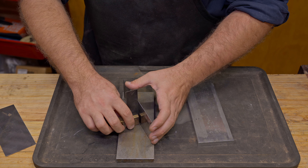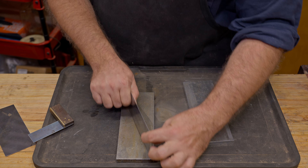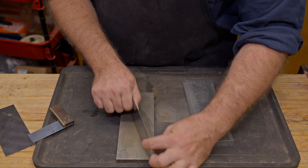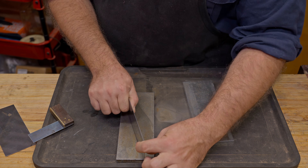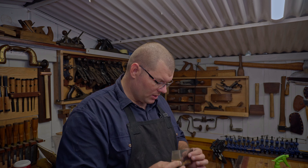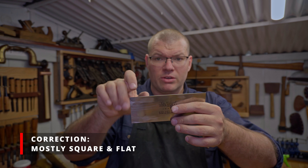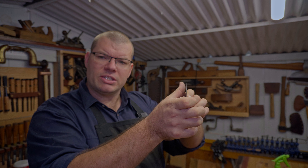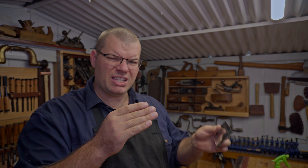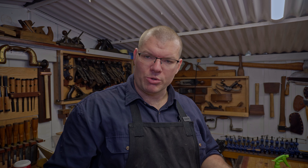We sit it on that angle, roughly square it up, lock everything in. You can see along here that the permanent marker's gone, which means we're square along here, and there'll be an ever so slight roughness to the edge on the side — that's a very slight burr — and we want to remove that.